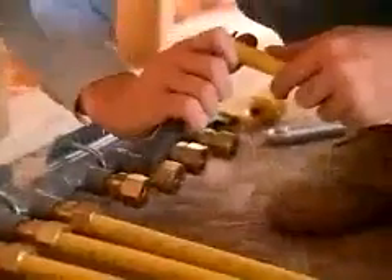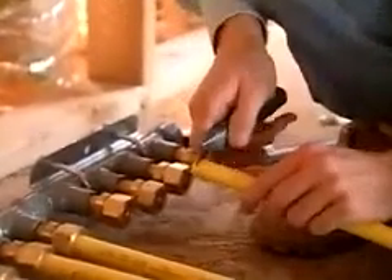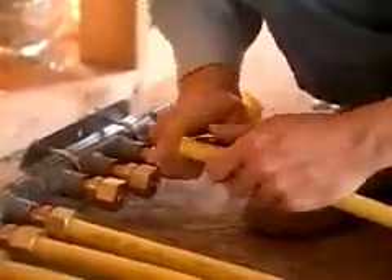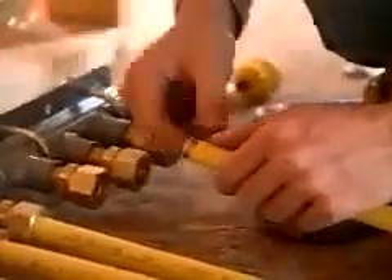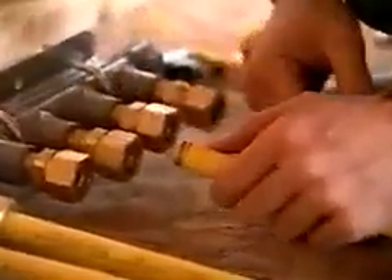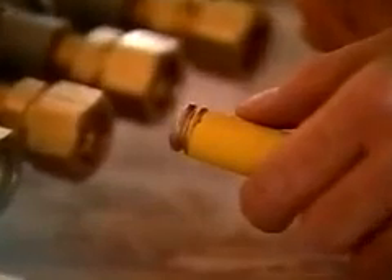Using a utility knife, strip the plastic jacket back to the valley of the second corrugation. By removing only the required amount of the plastic jacket and no more, you're able to take full advantage of the jacket lock feature to produce a polished, professional-looking installation. One word of caution though: be careful with the end of the tubing because it is now very sharp.